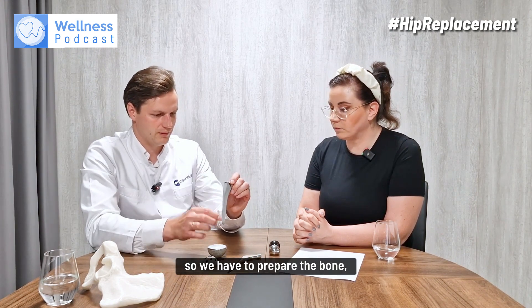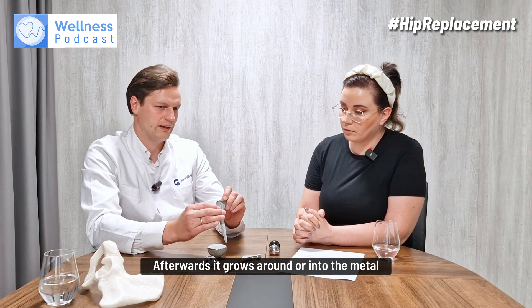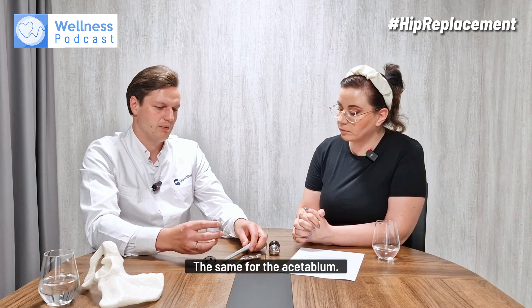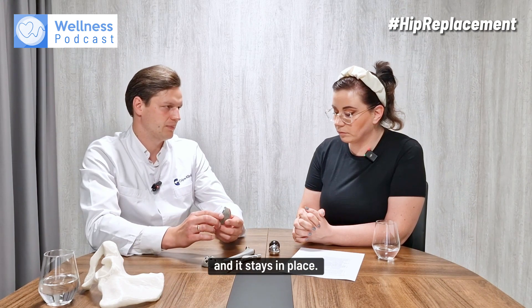We prepare the bone, insert the implants with some force just to keep them in place. Afterwards, the bone grows around or into the metal — depending on the implant design — and it stays in place. The same applies to the acetabulum: it has the same coating. We prepare the acetabulum, impact the cup, and it stays in place.